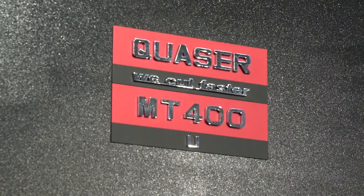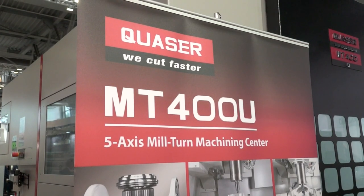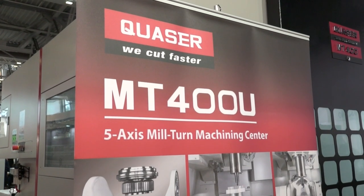Where does the Quasar machine fit as a brand and machine tool amongst all its competitors and peers? It's right at the top — we mark it as one of our premium products. It's classed as Quasar Bridgeport; it's a sleeping giant for us.